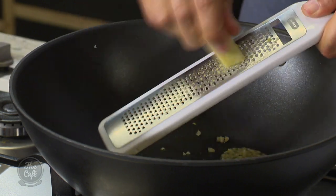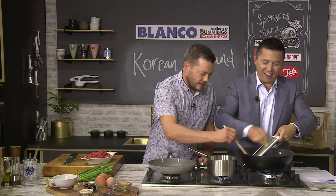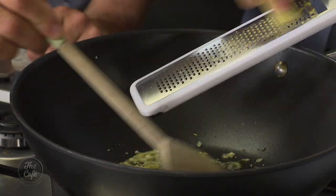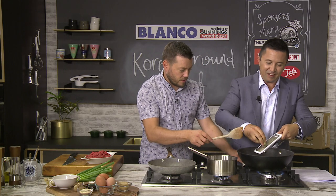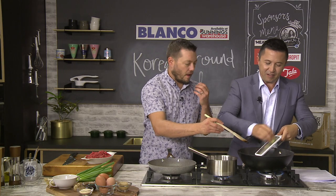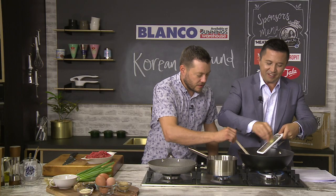This is a good grater to use. If you flip the microplane over, that's where all your ginger collects — don't forget about that, just scrape it in. You can see it's starting to get a little bit of colour on that garlic now. Keep stirring it, and in about 30 seconds to a minute you just want to start smelling all those aromas — just activating all those flavours.